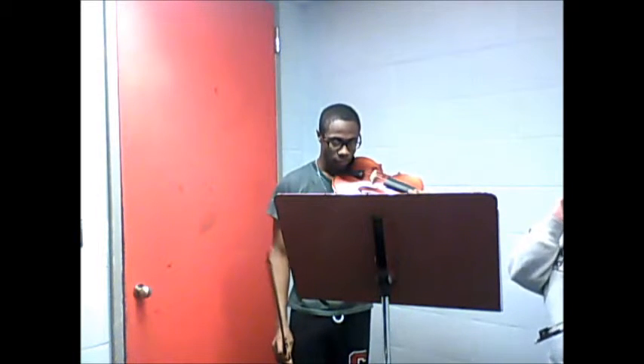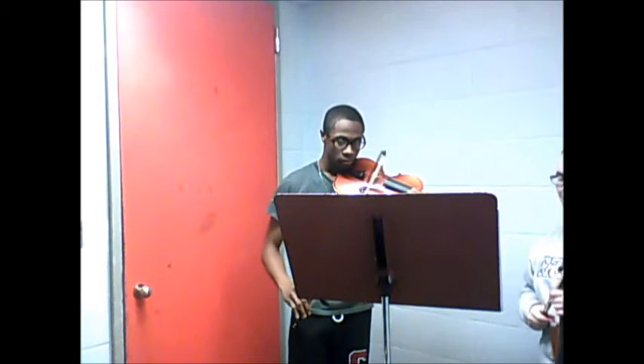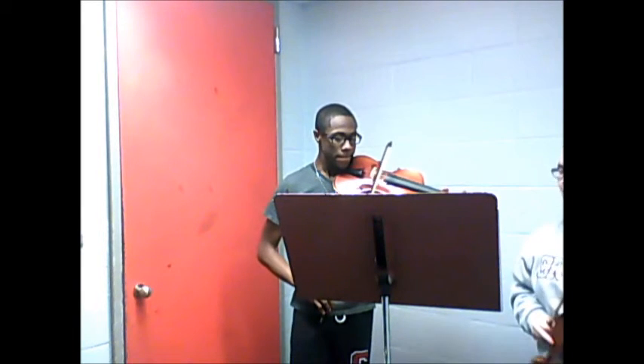That was probably the closest that you've gotten to it so far. That's getting a lot better, I think — just with practicing it a little bit, and it'll look better.